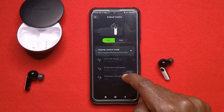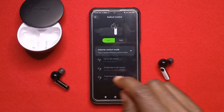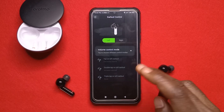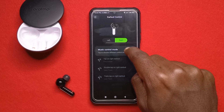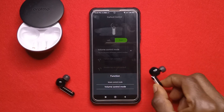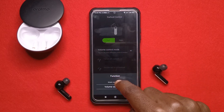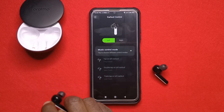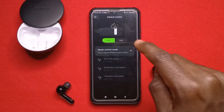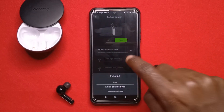If you tap 'left' you can see the options for the left earphone. By default, left is used for volume control — tap once to decrease volume, tap twice to increase volume, and triple tap does nothing. If you want to control volume with the right one instead, just tap 'right' and select volume control. You can make both do volume control, or make the left one do music control. If you change the left to music control by swiping down, tapping once plays, again pauses, double tap moves to next song, and triple tap repeats or goes to previous song.